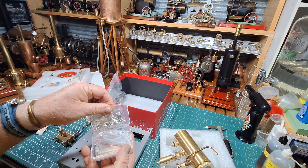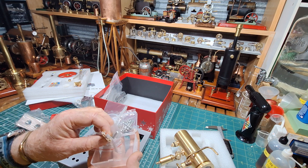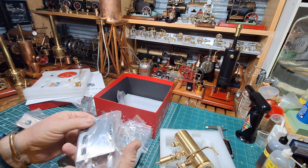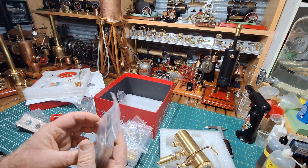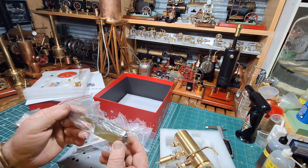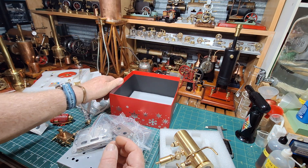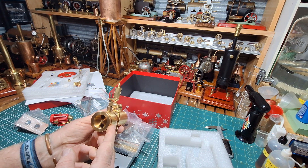Bolts, screws — not sure what those are but they're going to be used. A bit of weight there. That's going to be the steel side of the firebox. There's the burner — so it's going to be a spirits burner, or a meth burner depending on what part of the world you are in. In Australia we've shortened that. What an absolutely beautiful kit this is.